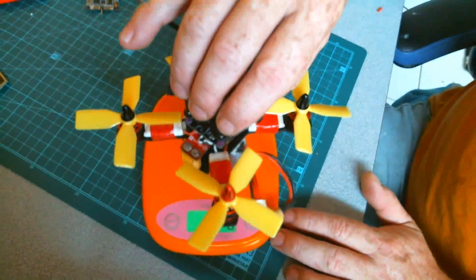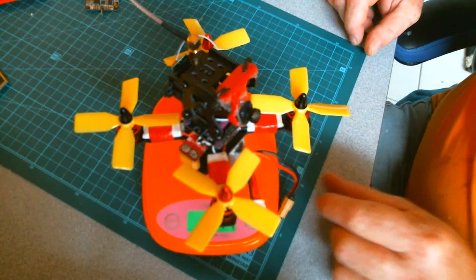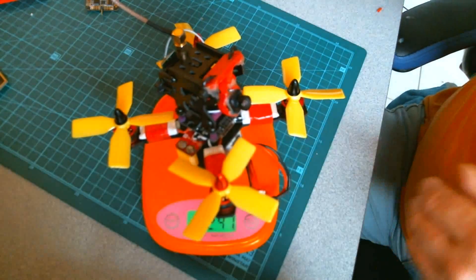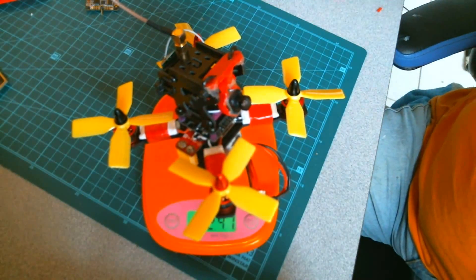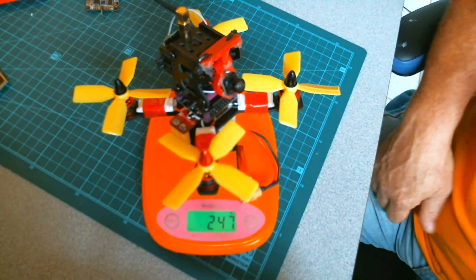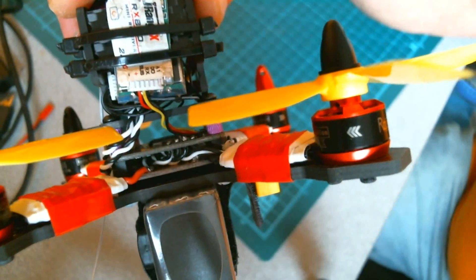Weight measurement test here — 247 grams. Look at that, 247. Back down again, 247 grams.